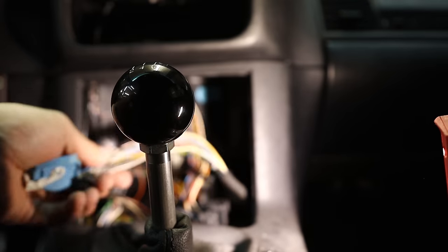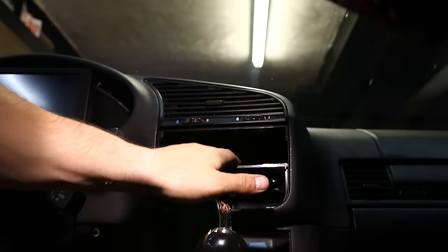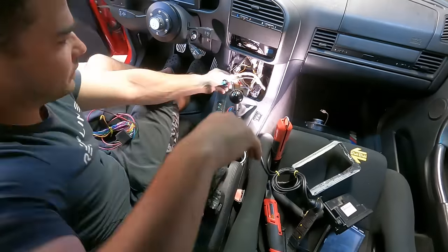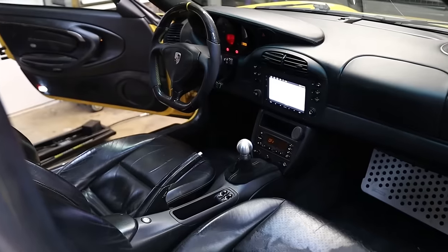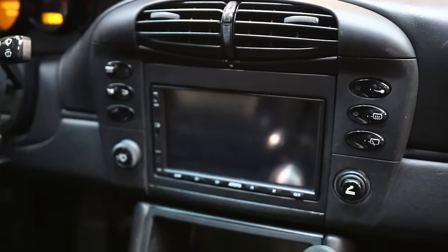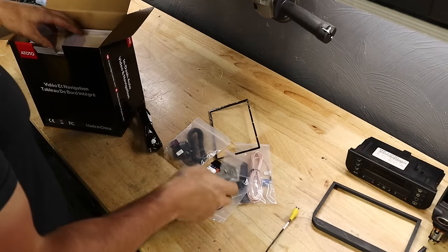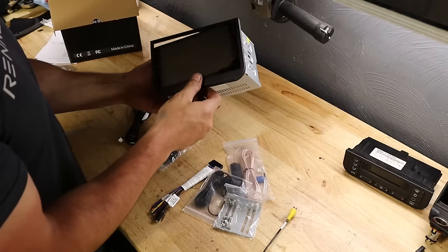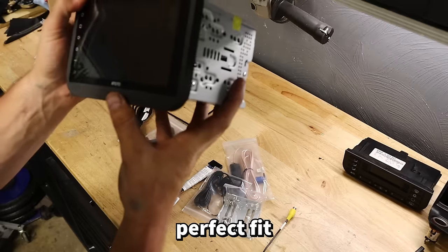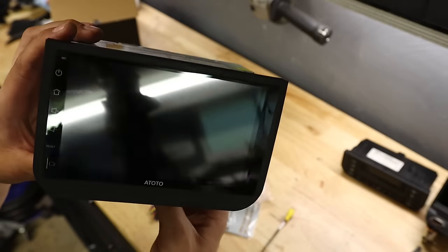The climate control is going to have to come down to the new lower position, and the new radio goes back up top. After removing the delete panel, there's still a divider piece to deal with. Opening up the Ototo box — big thanks to them for sending this. These are great units, Android-based with lots of options, upgrades, and apps. The 3D printed bezel is a perfect, super tight fit for the Ototo — seamless and OEM-like.